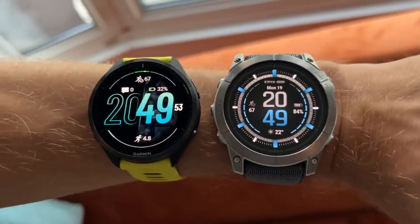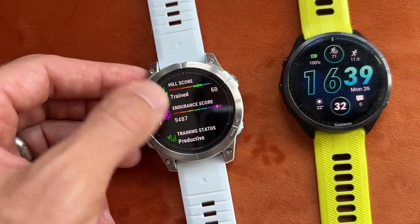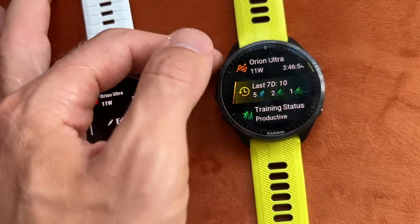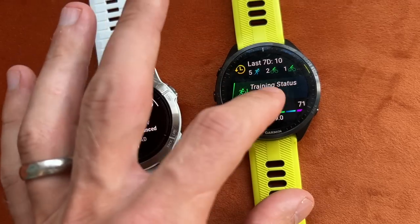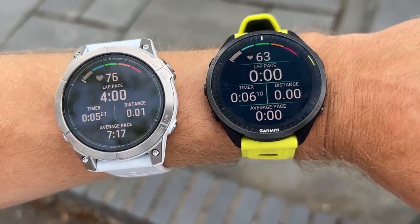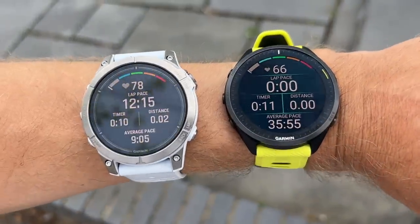You'll get a similar software experience from both watches, though there are some differences in actual use. Watch faces differ — the Epix Pro has more data-heavy options where you can show more stats. The user interface is slightly more sporty on the 965 and slightly more elegant on the Epix Pro, which uses a layout and fonts seen on Garmin watches for a while. The 965 UI is something a little newer, but it's not a difference that's likely to be telling for most users.